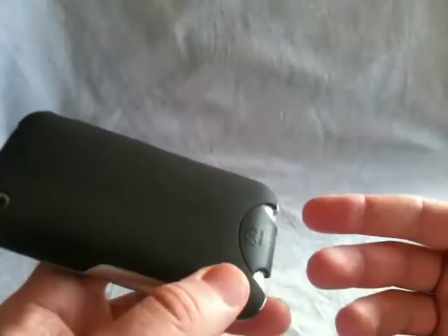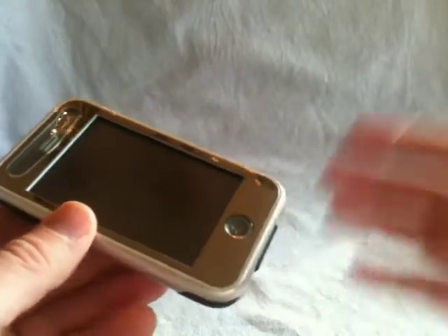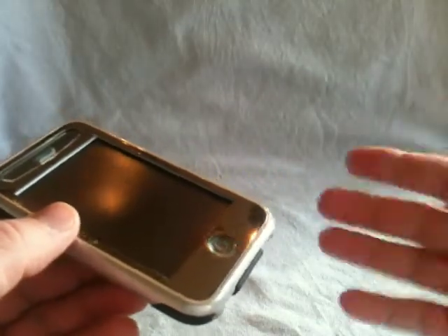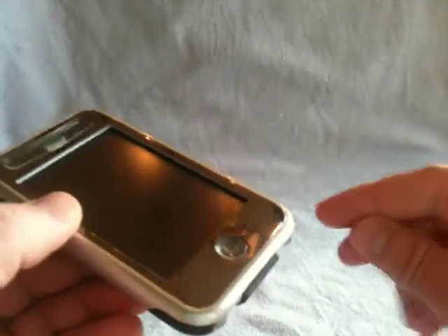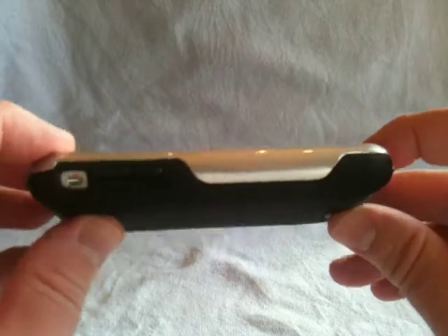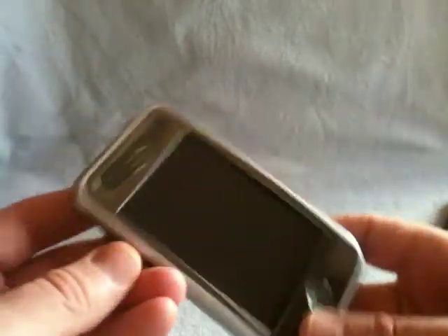Now, if this case didn't cost so much it wouldn't be as bad, but you're talking $45. You might as well spend another five bucks and have an OtterBox, because the OtterBox hands down is going to give you more protection. This adds quite a bit of bulk to the phone, and the OtterBox is not going to add much more bulk than this. So if you're going to add bulk, you might as well go all out and do the OtterBox, because this, for your money, is a waste.